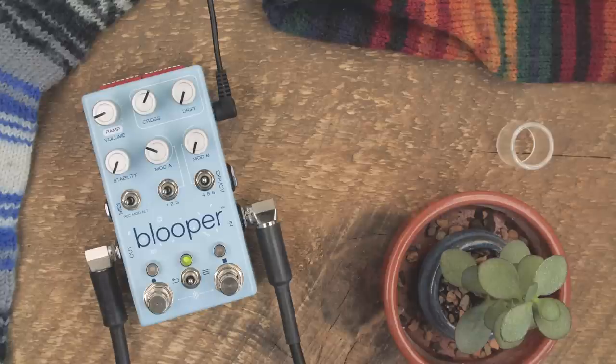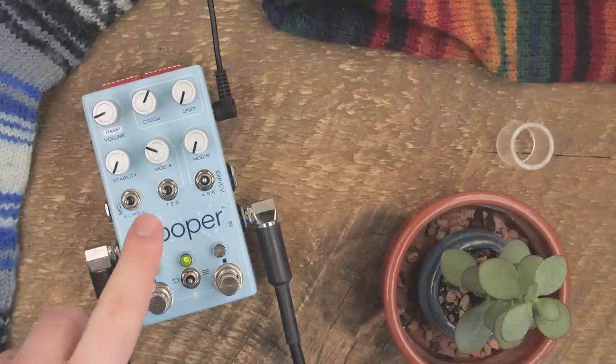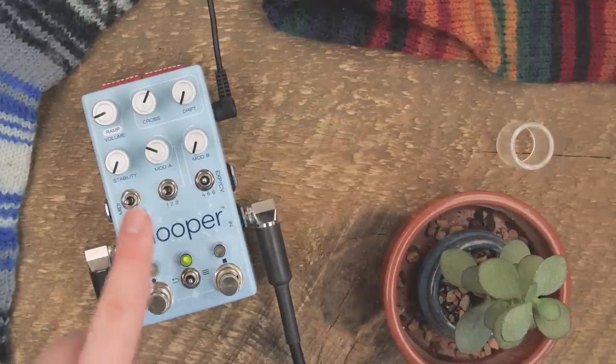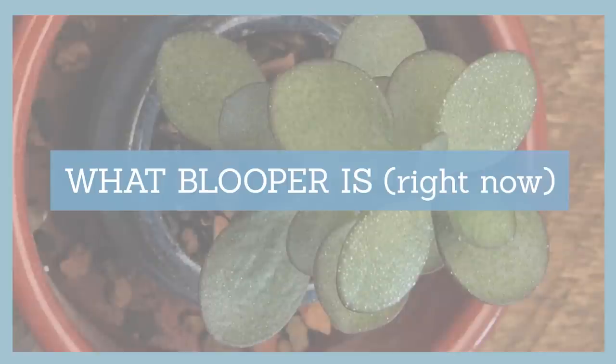Now there is one big thing we have yet to discuss with Blooper, and that is the states. The reason being that this was the thing I screwed up most in version one of the design. So in order to talk about that, let's move on to the next segment — what Blooper is right now.